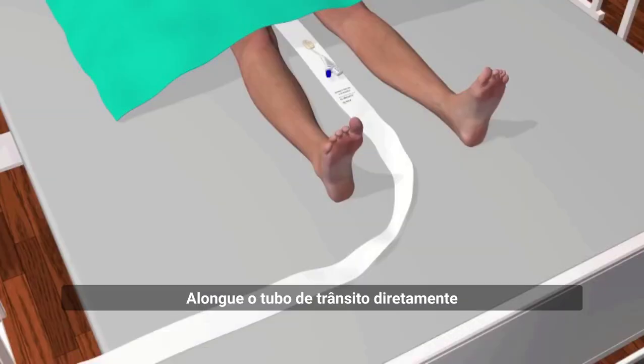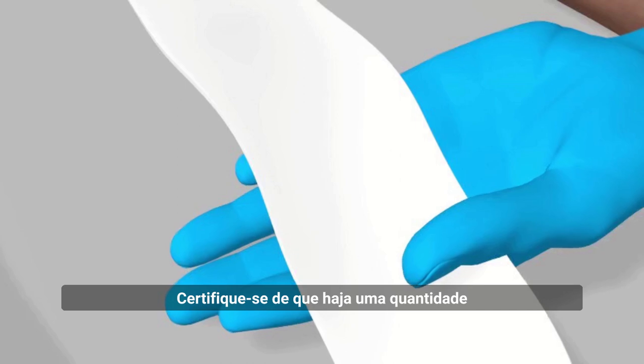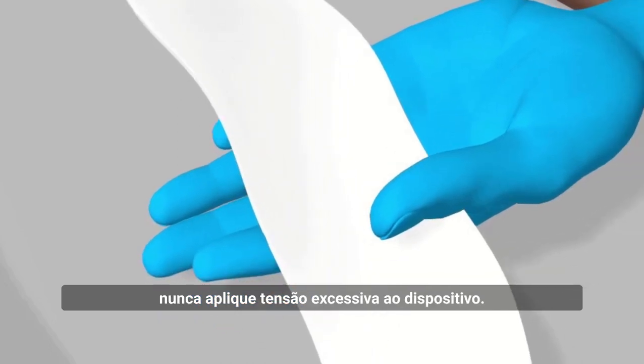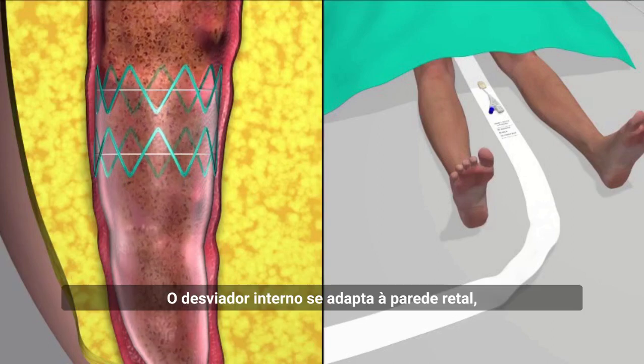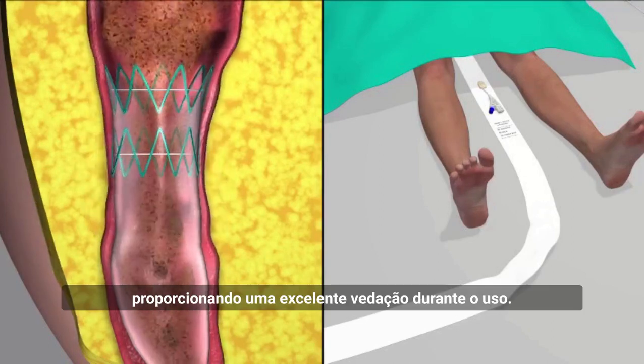The transit sheath is laid straight towards the foot of the bed. Ensure that there is an adequate amount of slack in the device; excessive tension should never be applied to the device. The indwelling diverter conforms to the rectal wall, providing an excellent seal during use.